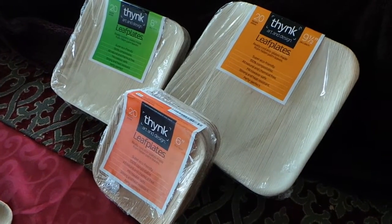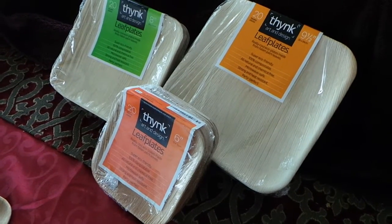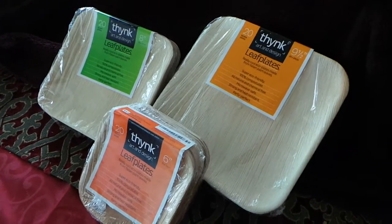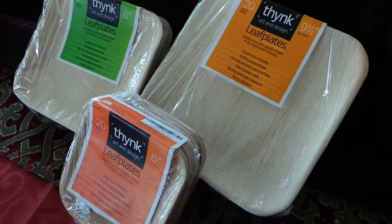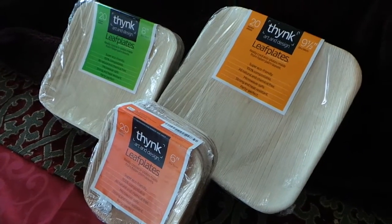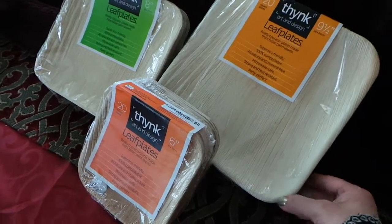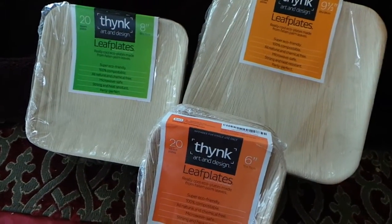Hello there. If you like to entertain but really like to keep it as green as possible, or if you like to set a natural looking table, you are going to love these plates. They're from a company called Think Art and Design, available at Amazon.com, and unlike the bamboo plates most of us are familiar with, these are a leaf.